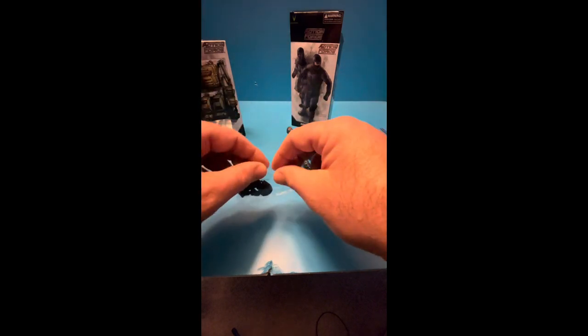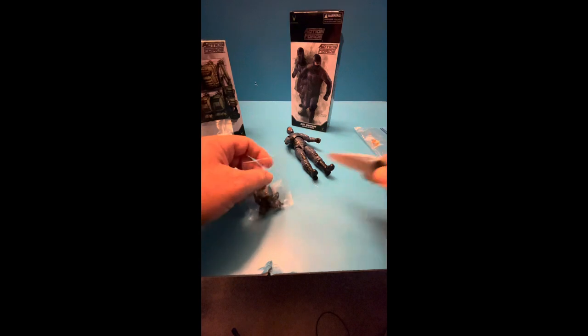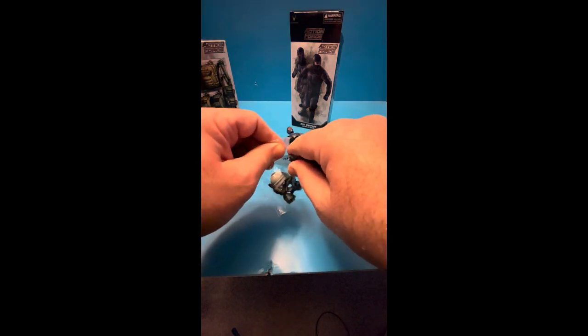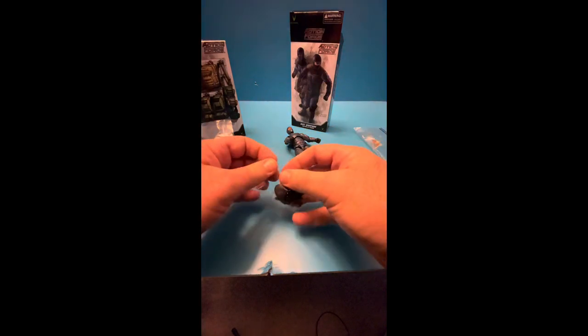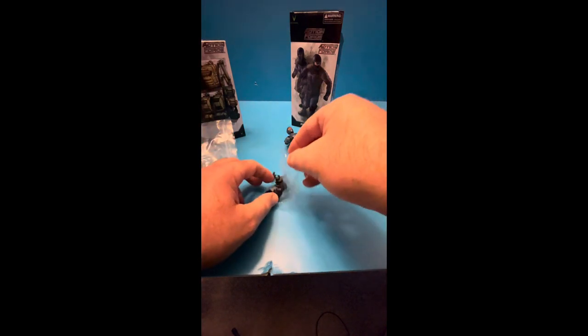And you get a nice little extra face here. Very cool. We can look the nose up. We got this extra little face here. Pretty cool. I can tell you right now the face looks good.